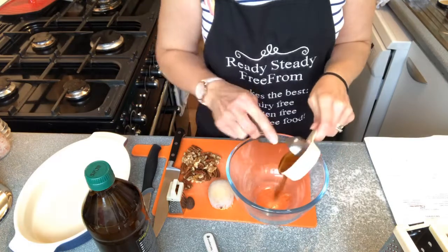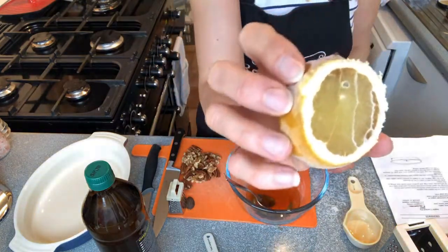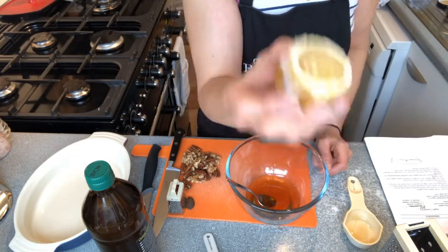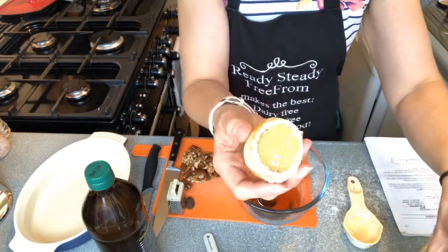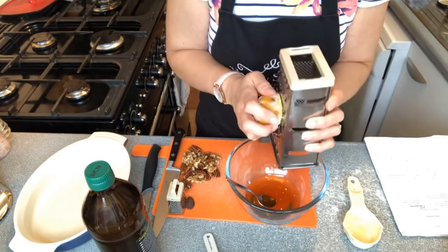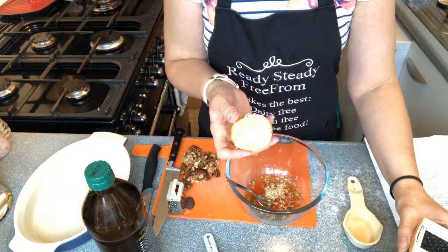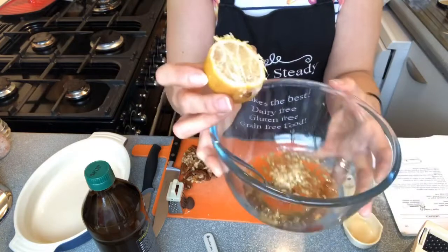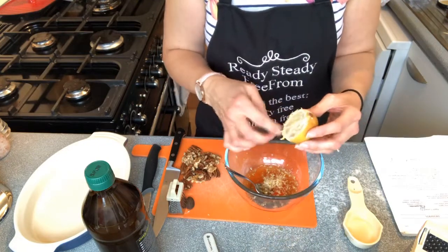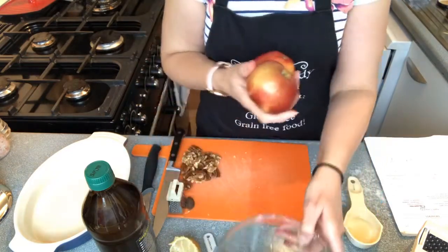Into this bowl I'm going to put a quarter cup of honey, and then I'm going to use this frozen lemon. If you feel you're not going to use your lemons in time or they're going a bit past it, you can pop them in the freezer — they're really good. I'm just going to grate some into here, looking for around a tablespoon. Right, so we've grated the lemon in — you can see it in the bowl. Don't worry about the rind making it bitter because it doesn't; it gives a lovely zing as you bite through the apple. We're going to give that a little mix and then chop and slice the apples.